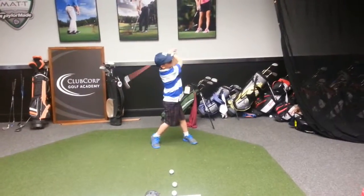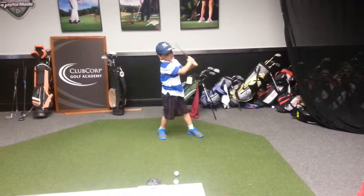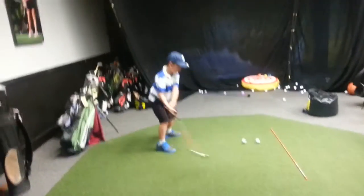Wait, slow down sweetie. Move your ball position — your body moves, it needs to move. That's okay Ben, hold on one second sweetie, I'm coming. Alright, practicing.